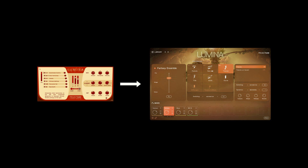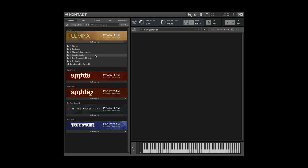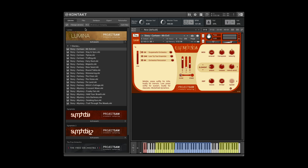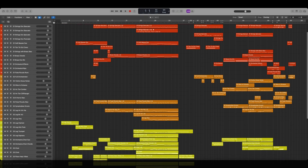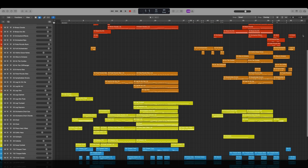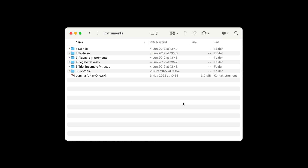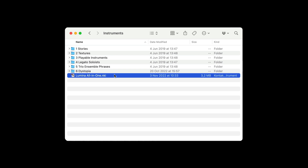About updating: if you're updating from an earlier version of Lumina, there are a few things that are good to know. Updating does not delete the old versions of the instruments — the old NKI files will still be there in the familiar subfolders and will still load without any problems. However, after updating you do need to load them in Kontakt or Kontakt Player 6. This applies not only to the new all-in-one instrument but to the old instruments as well. If you have existing sequencer projects with Lumina instruments loaded in Kontakt 5, those tracks will not reload after updating — you'll have to replace them with Kontakt 6 and reload whatever Lumina instrument, old or new, from there. There's unfortunately no way around this. If you don't need the old instruments anymore, feel free to delete those subfolders. The all-in-one NKI file is the only file you really need, and the only one that offers the 2.0 experience.